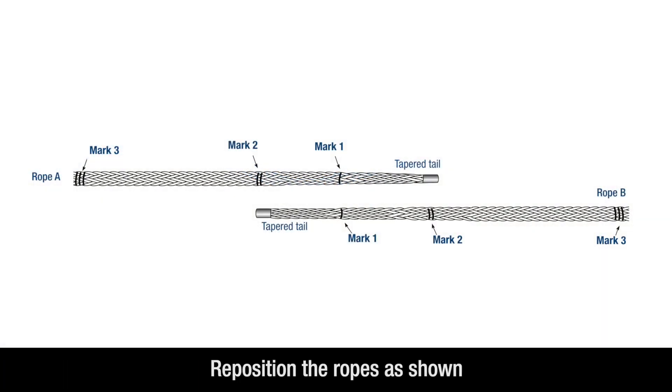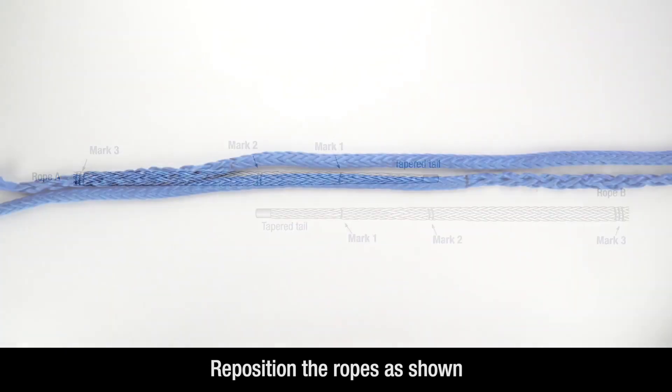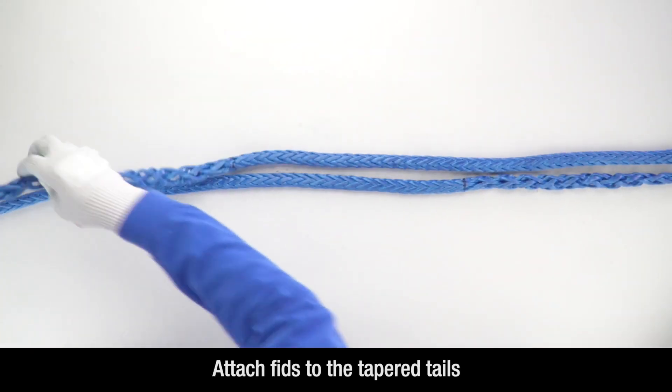Next, reposition the ropes for splicing according to this diagram. Securely attach a fid to each of the tapered tails.